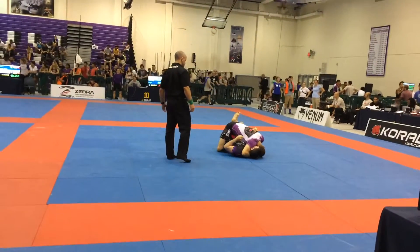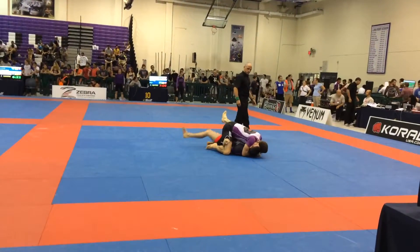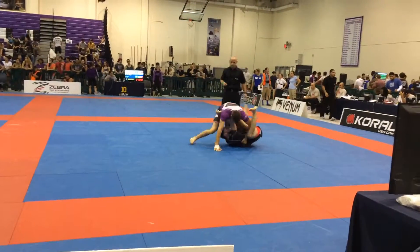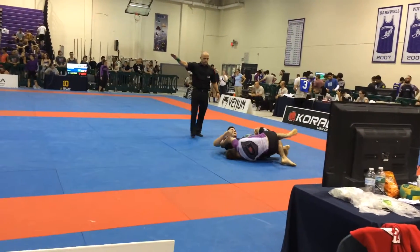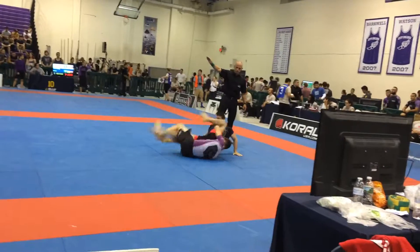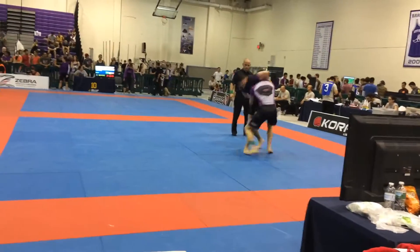Mike, get an underhook on that other side. Nice. Hold, hold, hold, hold. Take it back. Nice. Up, up, standing up. Come up. Control the hip, Mike. Control the hip. Yes. Hips — up to the back, to the back.